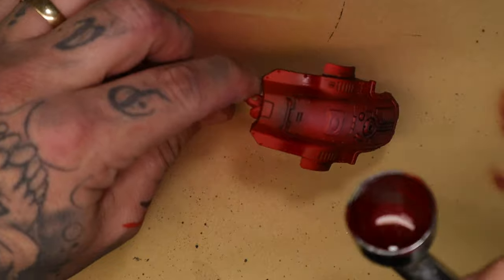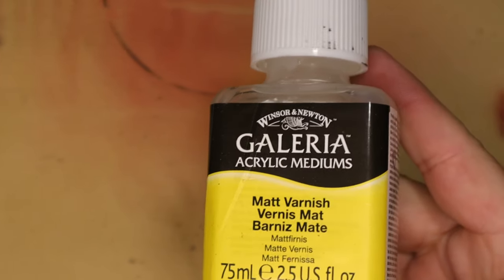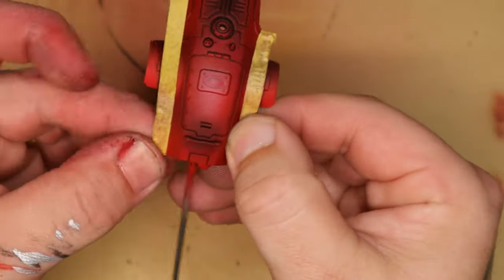Once it had all dried, I needed to start masking off certain areas. In order to prepare for this, I'm going to spray a matte varnish over the top of the bonnet of this dude.